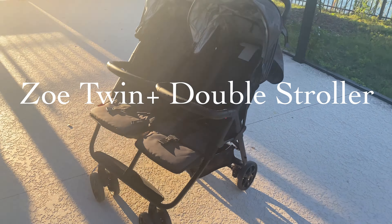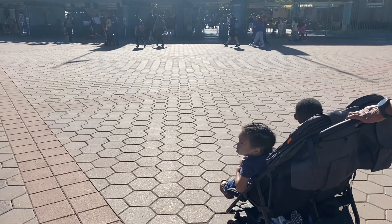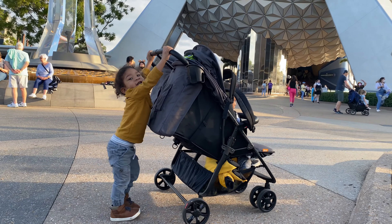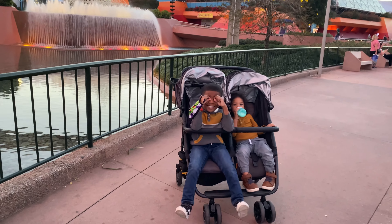The Zoe Twin Plus double stroller — the perfect stroller for your next city or theme park trip. In this stroller review, I'll show you the features, the maneuverability, all the seats, and the current price — even more than that. This video was not sponsored at all.